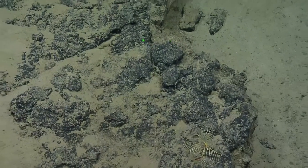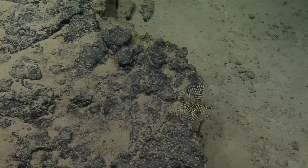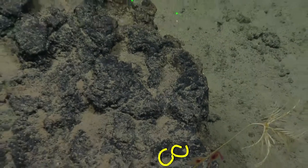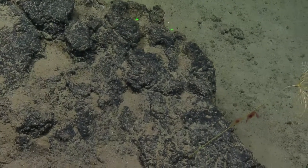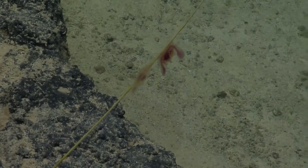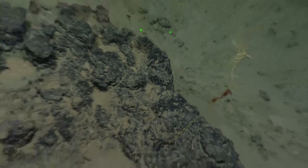It looks like there might be a shrimp on this crinoid. Somewhere in the stalk — or something else. No, it's a ctenophore. A benthic ctenophore on the stalk. There's two of them — one, two. If you look closely you can see the tentacles streaming off. Two benthic ctenophores. This is the first time I've actually seen one. I've seen them on a crinoid stalk before. I see the tentacles. I think they're in the genus Tjalfiella.